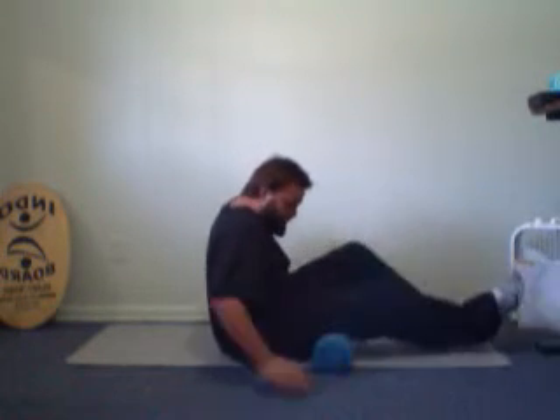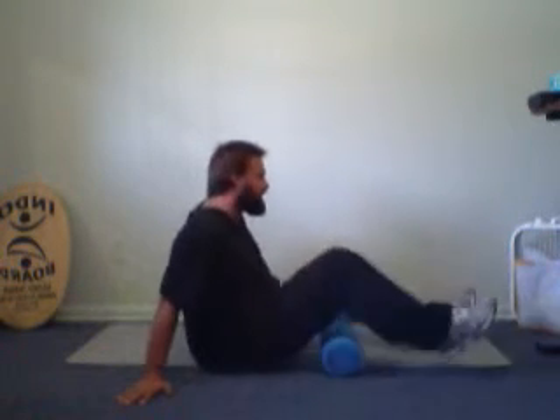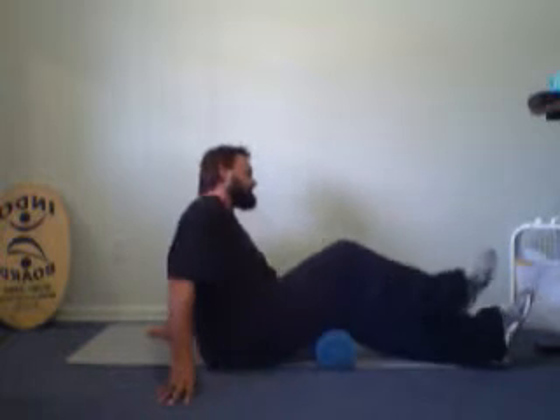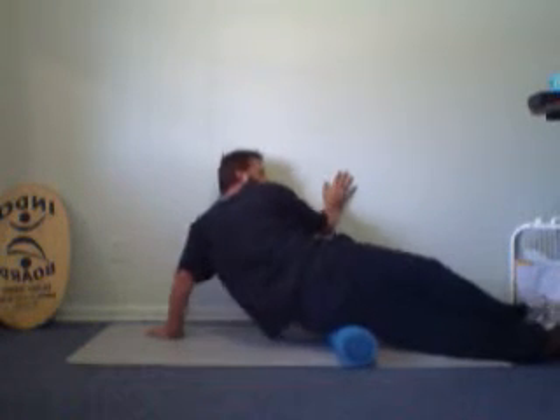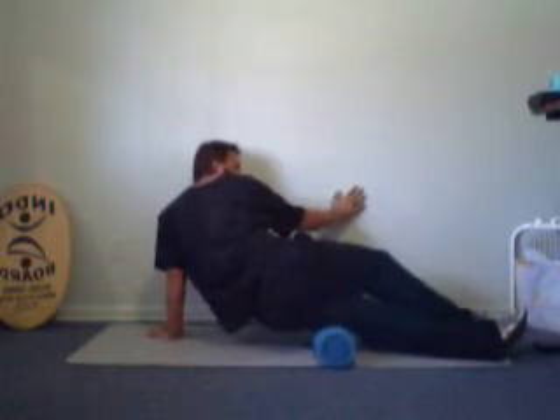If you have problems with tight hamstrings, put the roller underneath your thigh. Point your bottom foot towards 10 o'clock on the left side of the room and roll back and forth. Then do the other side — now you're pointing at 2 o'clock. You can use the wall if you need to. You'll feel when you get across a certain point on the side of your leg where the tension is, and you'll feel where it hurts. Roll across on top of that area and release some of that pressure.